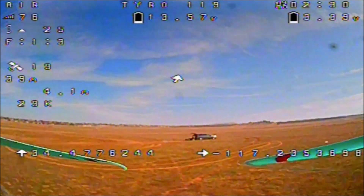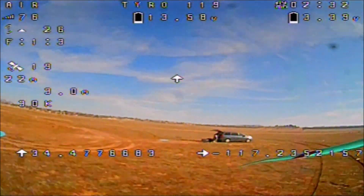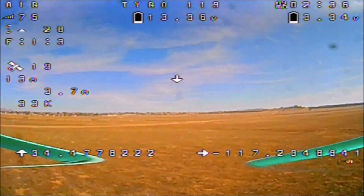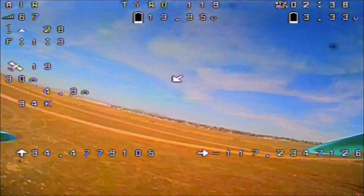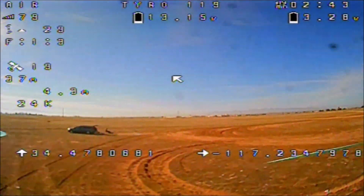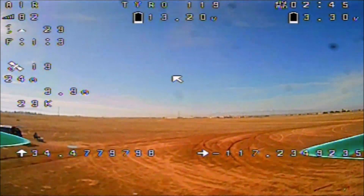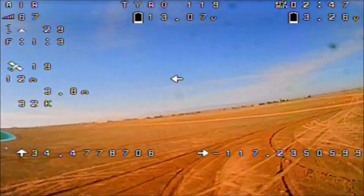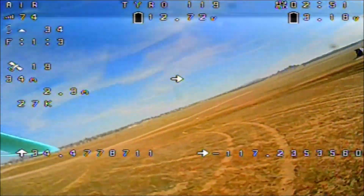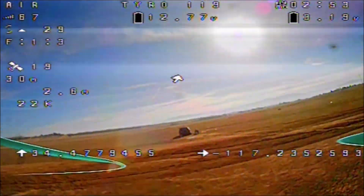Must have been a very old battery this time. Alright there you go guys — that'll conclude my GPS rescue feature and failsafe feature testing on the Tyro 119. It's plug and play on this quadcopter, very easy to set everything up. Thank you so much for tuning in and watching — have a great day and we'll see you again next time.